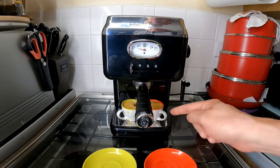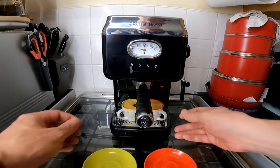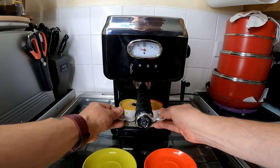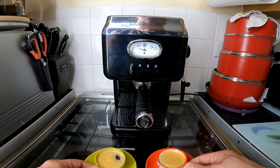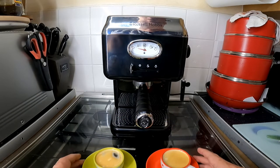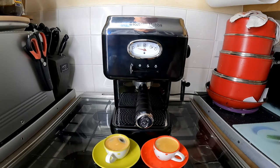There's a drip tray on the bottom which, once it's full, gives an indicator that it's full. I'll take them off. And that's it. What I shall do is come back with my full written review, and anything I've missed I shall put in the review.